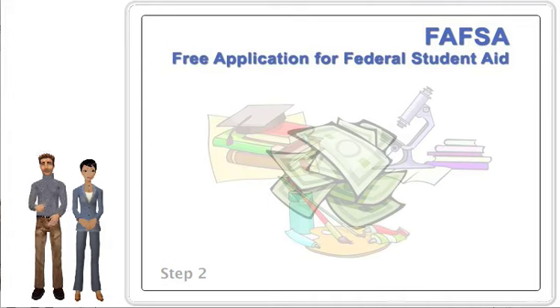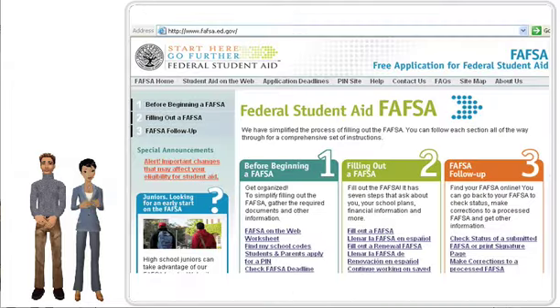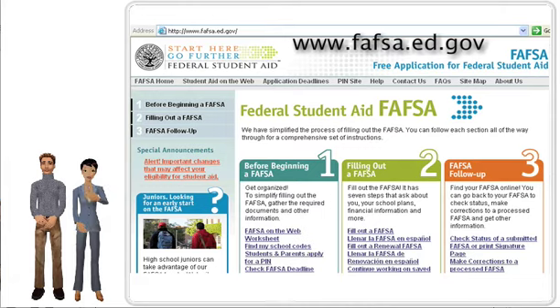Step two is real easy. Since the tutorial assists you in filling out the FAFSA worksheet, you should have a copy of it. This step shows you how to obtain the FAFSA worksheet. You could obtain a paper copy from the Financial Aid Office on your campus, but you can also get a copy online by going to www.fafsa.ed.gov.